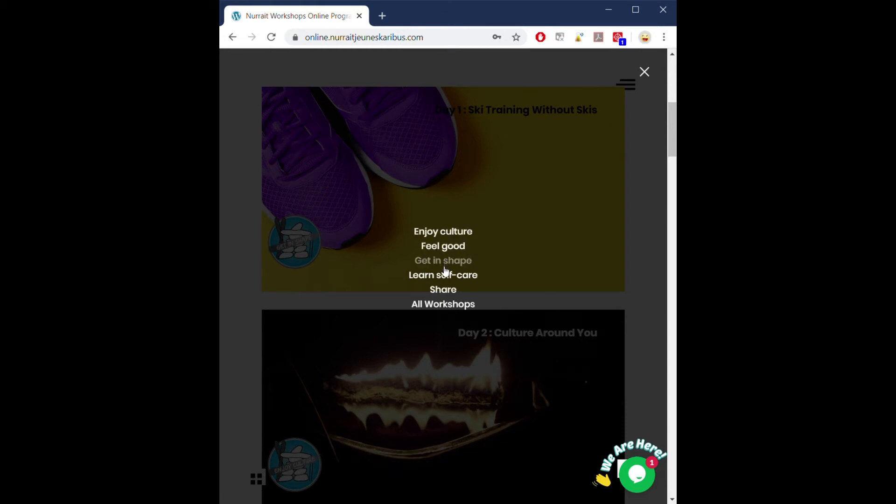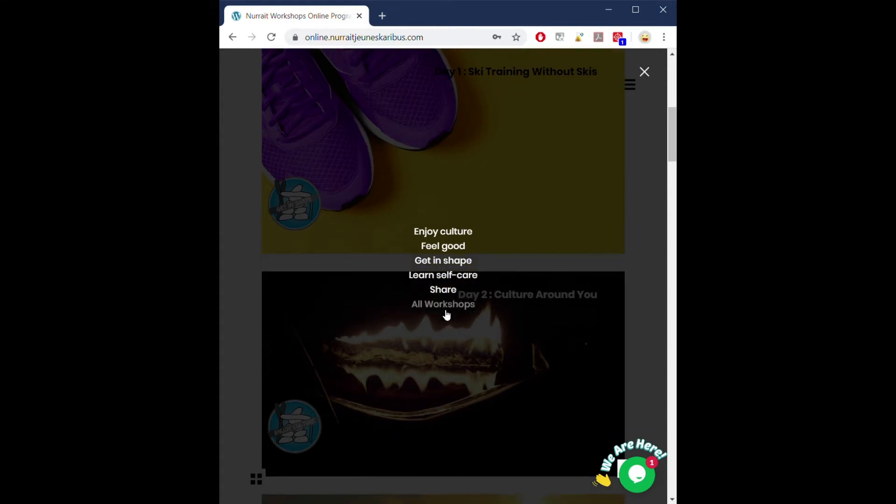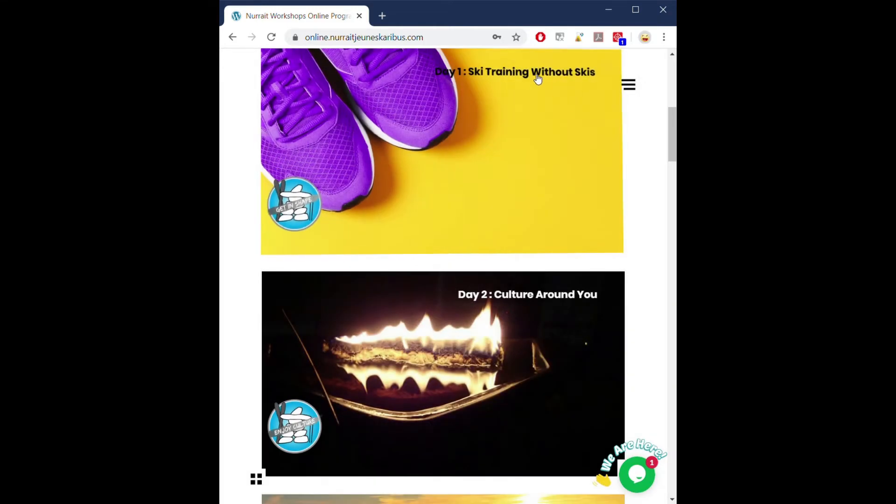These categories are there to help you find a workshop that you've finished and maybe feel like going back to, so it will be faster for you to find them. But for today, we're going to go together into workshop number one — the day one ski training without skis. Click on that one.